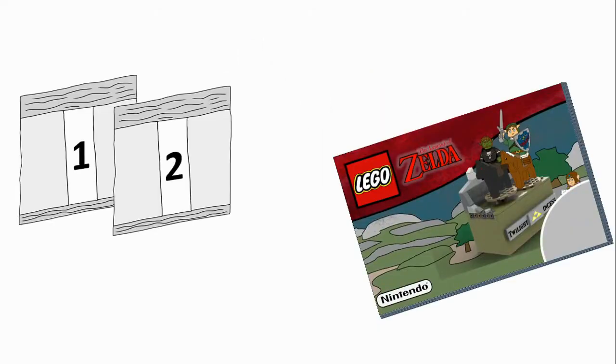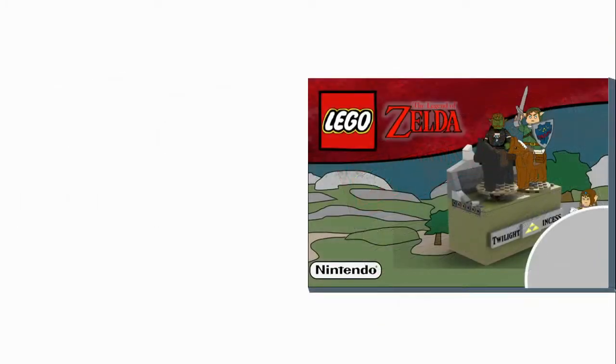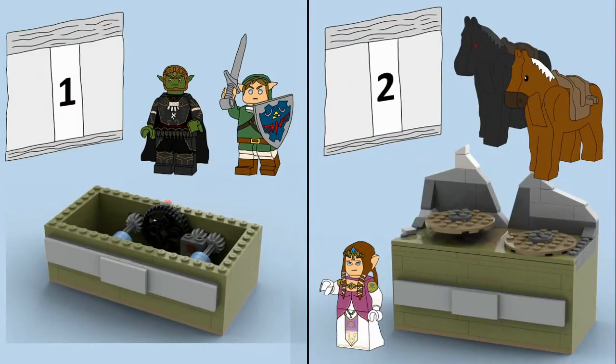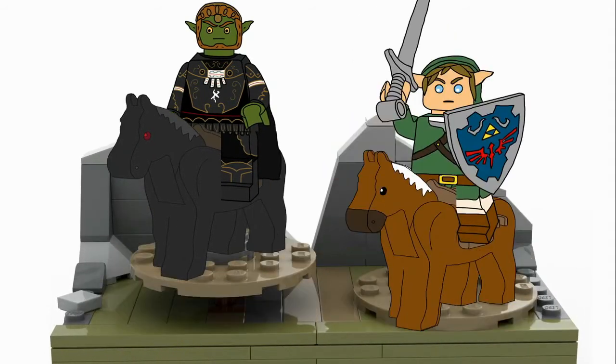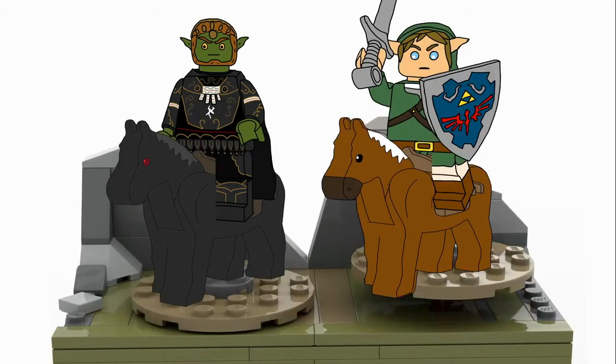Inside our box we have two bags and an instruction manual. Bag 1 builds the mechanism and the Ganondorf and Twilight Princess Link minifigures, and bag 2 builds the Zelda minifigure, the top landscape, and Ganondorf's horse. If you don't know what a kinetic sculpture is, it's basically turn the crank and the thing moves. In this case, the horses go up and down in opposite positions like they're galloping, with Link chasing Ganondorf.